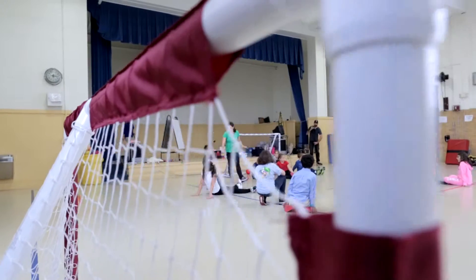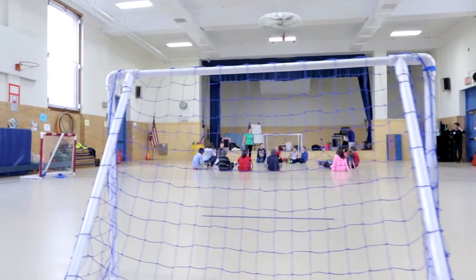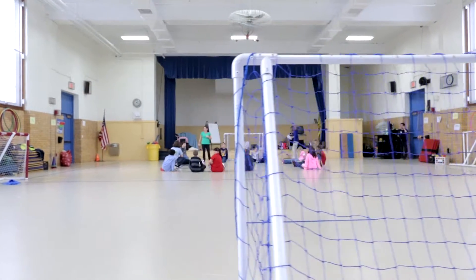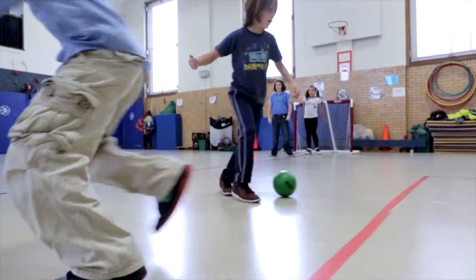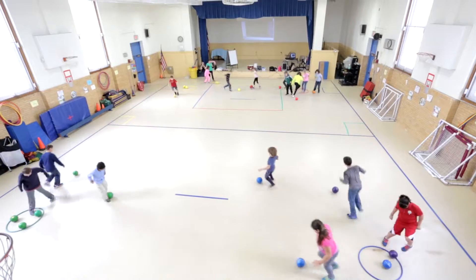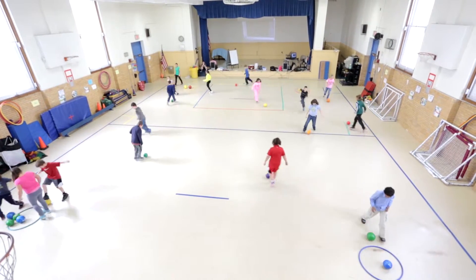Boys and girls, today we are going to do some stations that are working on some of the soccer skills that we have been practicing in class. Here we have three variations of soccer activities that will allow students to practice their skills. First, Soccerama combines aerobic play with soccer dribbling and trapping skill practice.